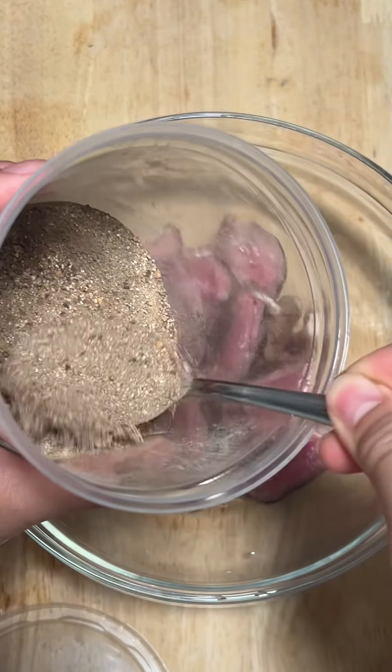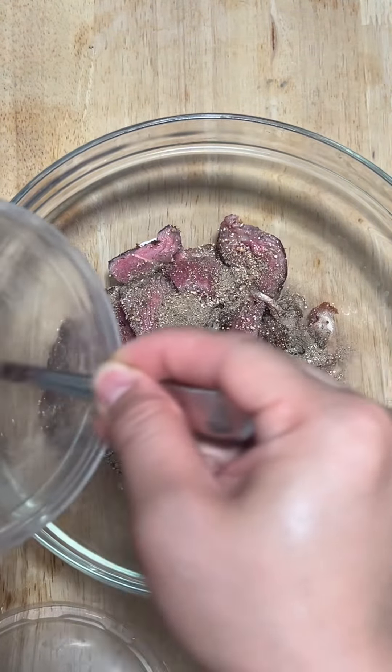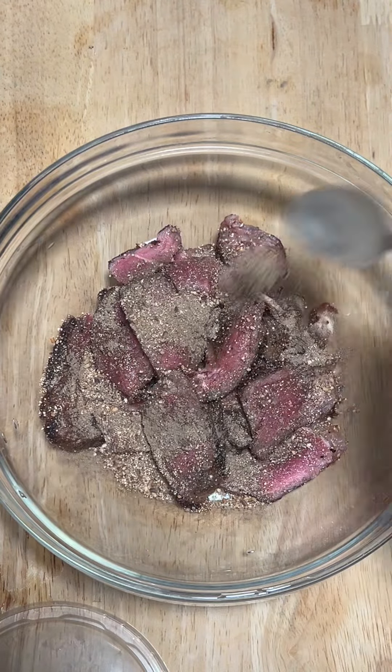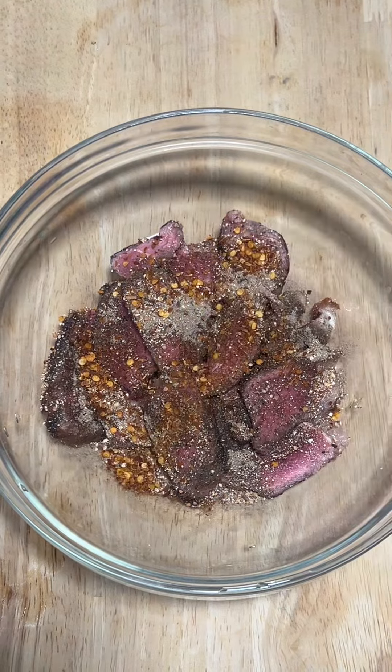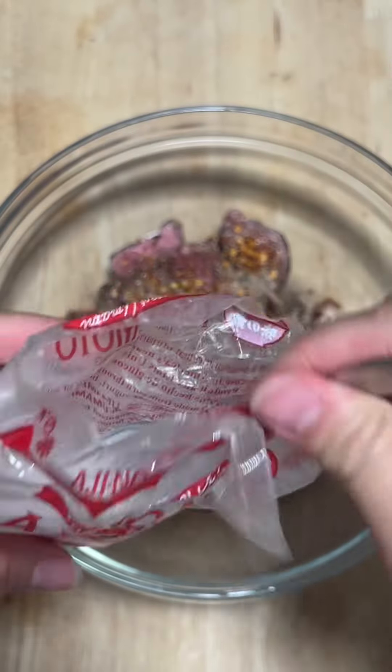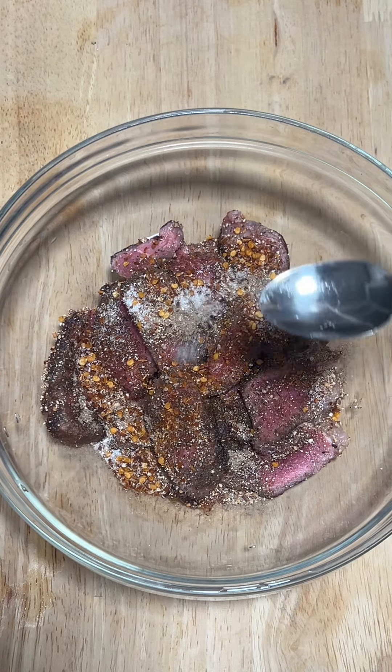Then we have khao khua — toasted rice powder, dark roasted please. This is what gives the dish its nutty flavor; it's not nam thok or lap without it. Then we have mok pet bon, so dried chilies. And then we have beng nua — MSG, a little magic dust.